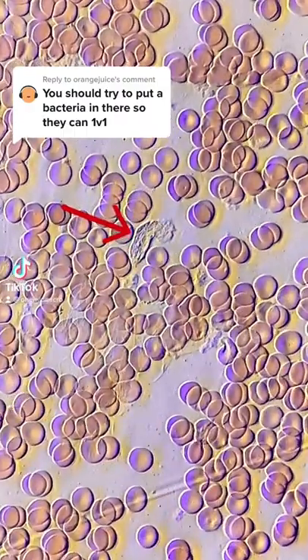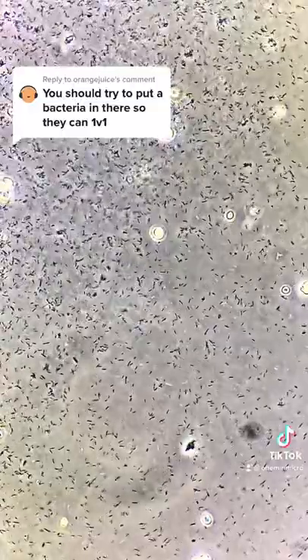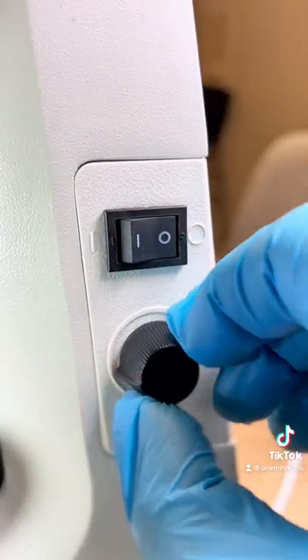This is the matchup you've all been waiting for: white blood cells versus bacteria. Today under the microscope, I'm going to mix a sample of my blood with a whole bunch of bacteria in this syringe. I mixed both bacteria and my blood sample. Let's have a look at what happens under the microscope.